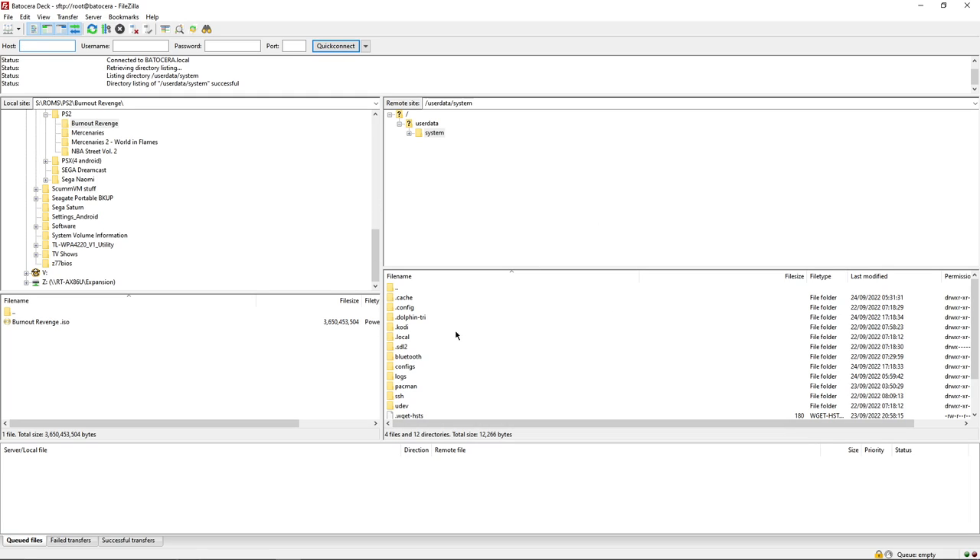Just keep in mind this isn't going to work for you just yet because we need to put your Wi-Fi password and details into Batocera on the Steam Deck first. I just want to go over FileZilla while we're here.